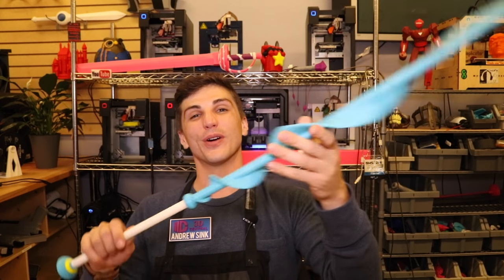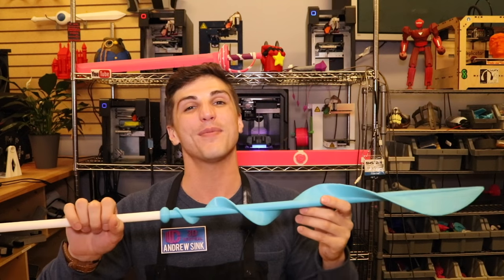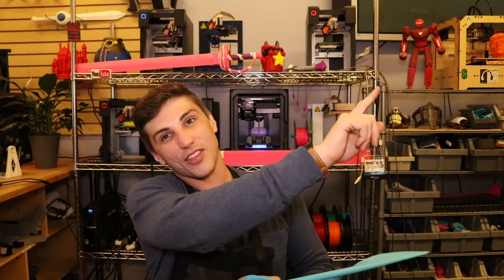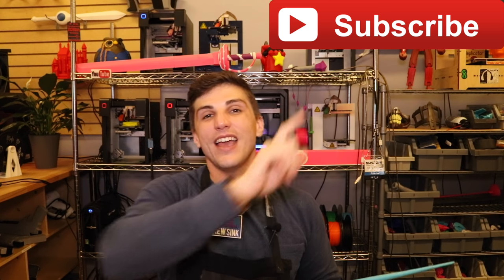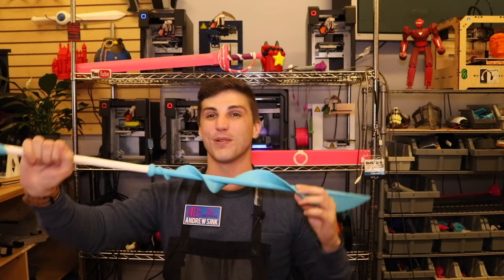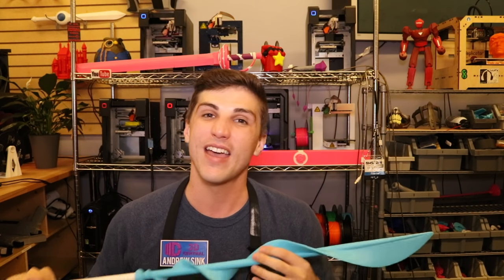That's the video on how to build Pearl's Spear from Steven Universe. If you enjoyed this and want to see more build videos on costume props and 3D printer tips and tricks, click the subscribe button. Like this video, and leave me a comment telling me what other costume props you want to see. And as always, have fun printing.